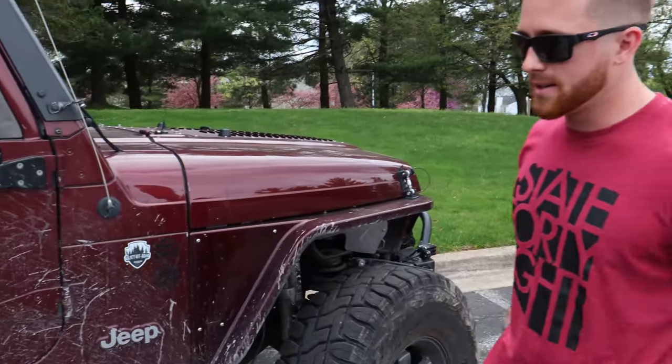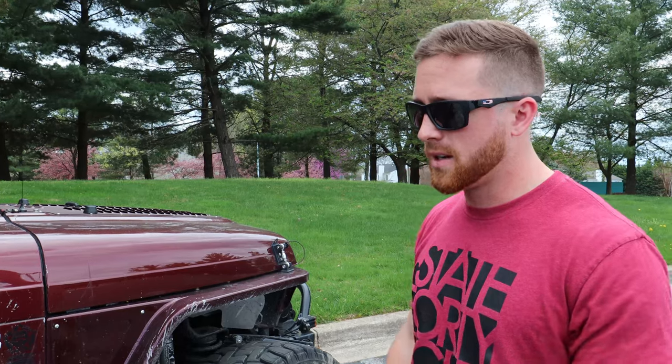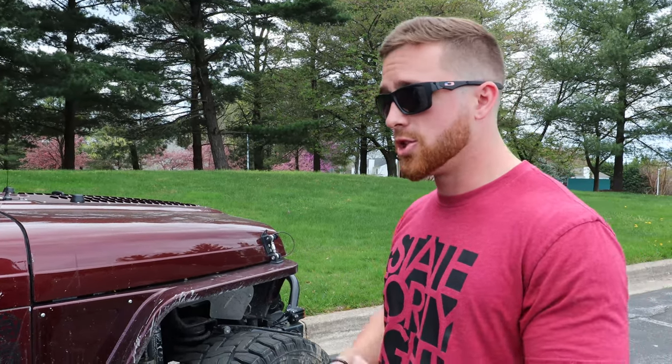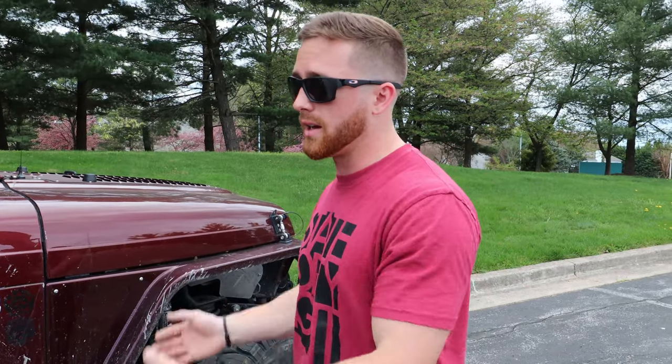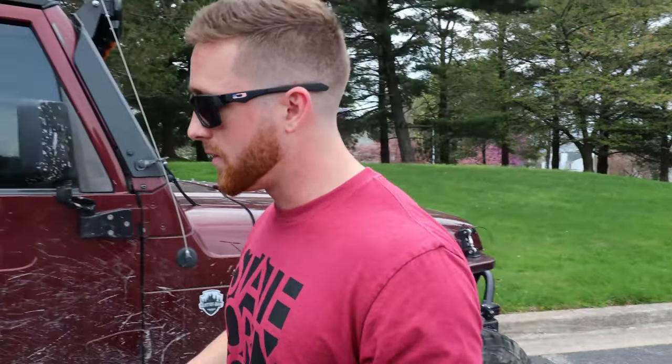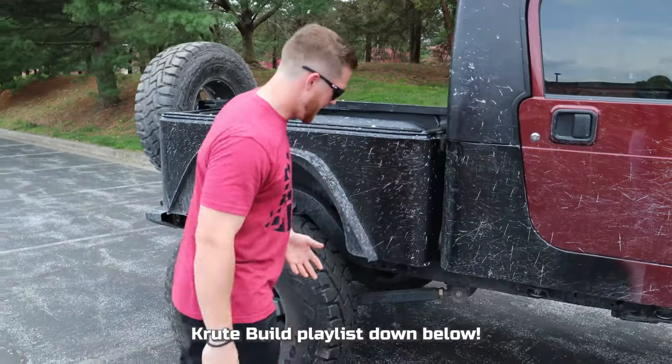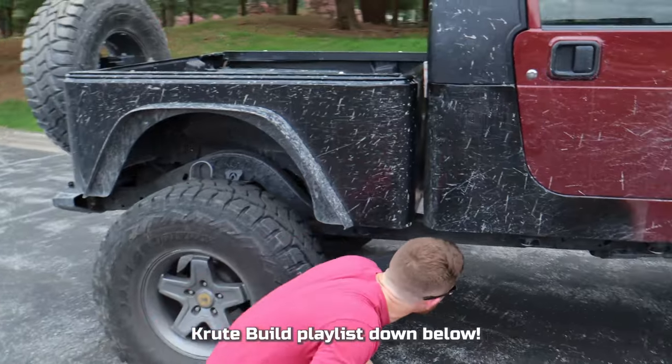We're gonna get into talking about some of the pros and cons, things that I don't like or do like a lot. The frame was completely stock, and it had a four-inch lift, a Rough Country long arm, 37s, and we had JK Rubicon Dana 44 front and rear swapped into it before we cut it in half.